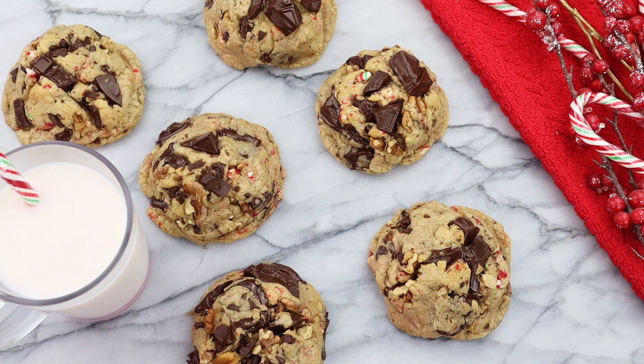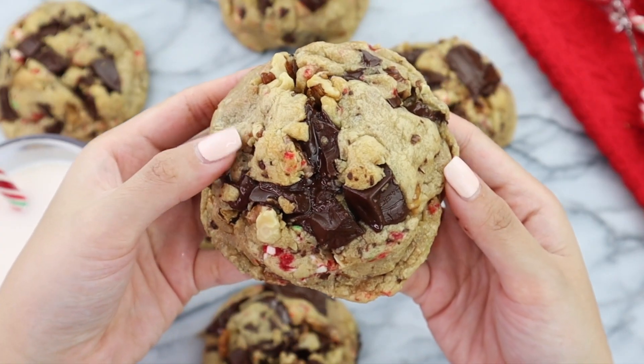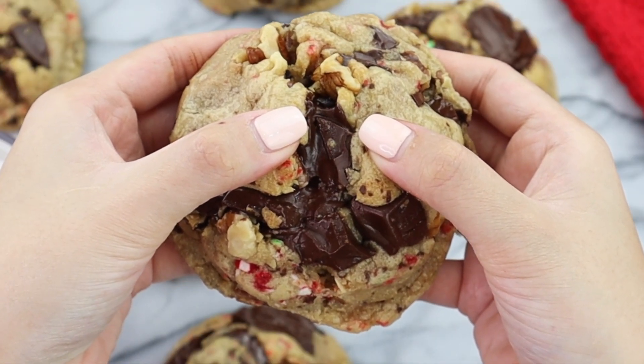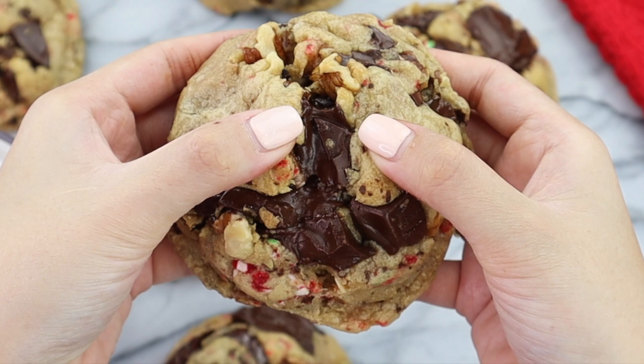These cookies are so decadent and pair so well with a glass of milk. To this day on my channel, I think this is the best cookie break I've ever done, but I'm going to pause the video right here and be a little bit of a tease — so you have to watch the entire video to see me do the cookie break at the end.